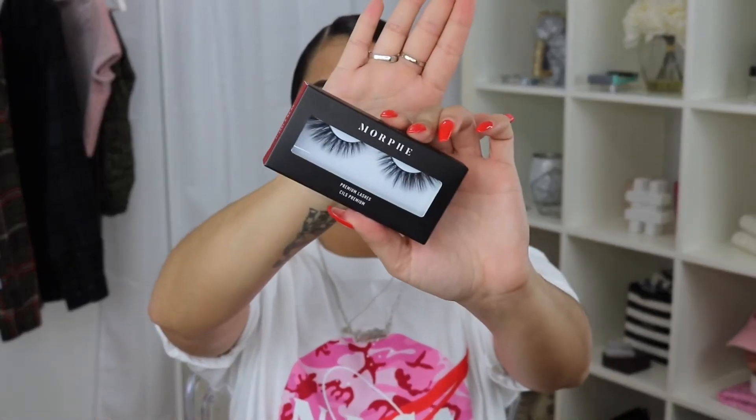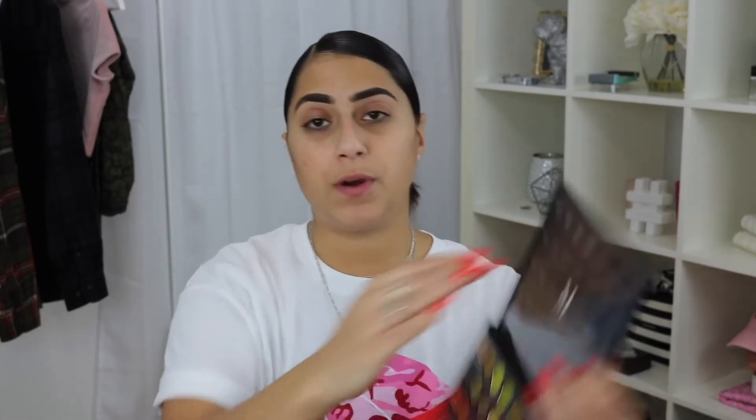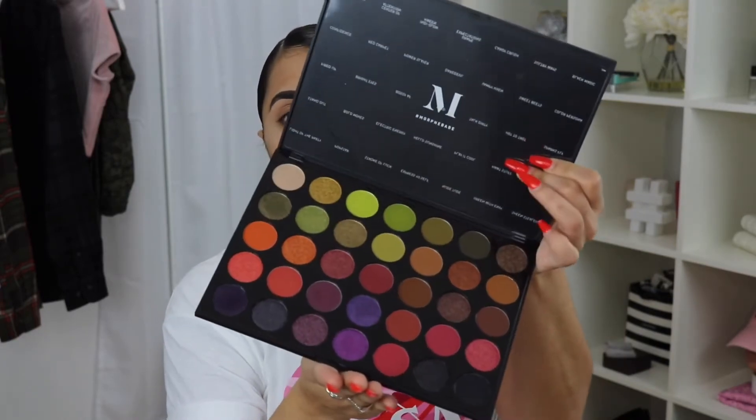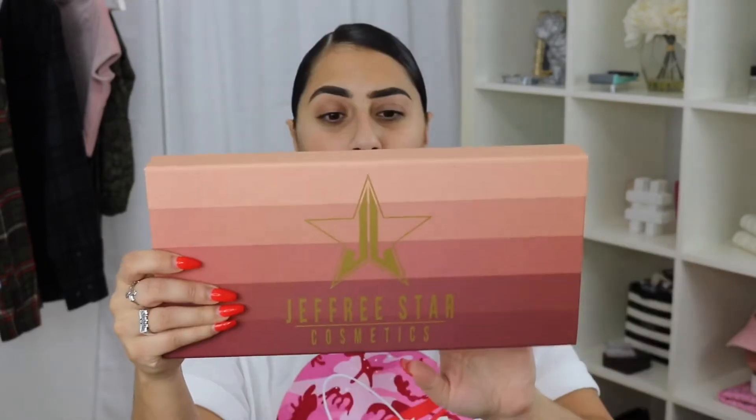I also got a pair of lashes — the luxurious lashes, which I'll be using today. Then I got the 35M palette, which I am super hyped for. And lastly, I have been wanting this forever — the Jeffree Star Cosmetics Mini Velour Liquid Lipstick Nude Set.